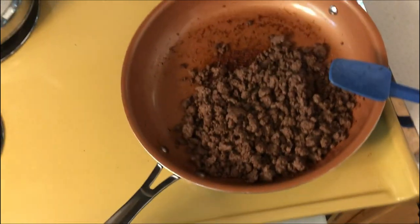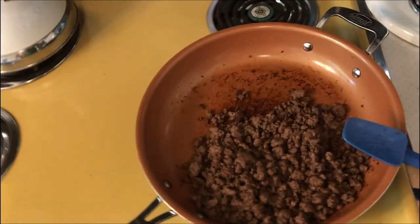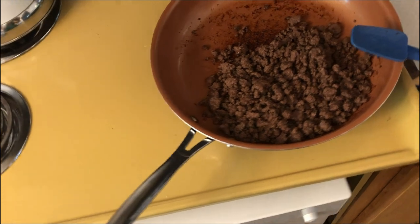Just a heads up — in terms of measuring macronutrients, a big mistake I see people make all the time is they measure their meat cooked without factoring in the uncooked weight.